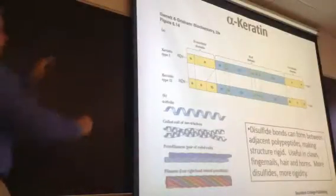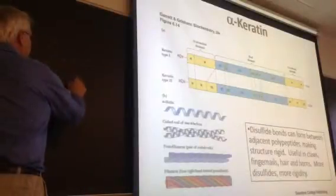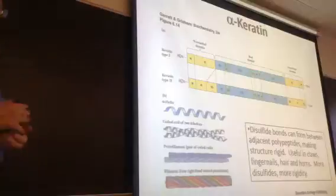Then they stretch out the hair and let it encounter new disulfide possibilities, re-oxidize it once it's in the new position, and create new staples, if you will, between different versions.